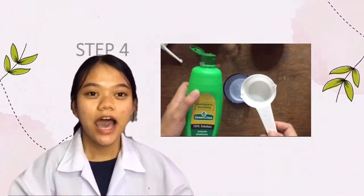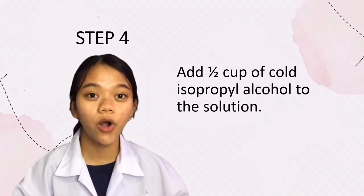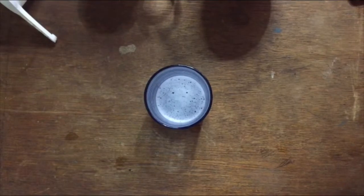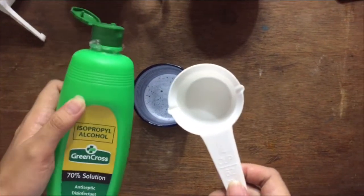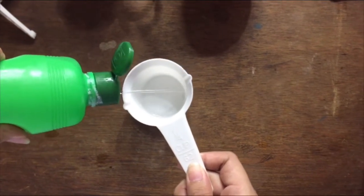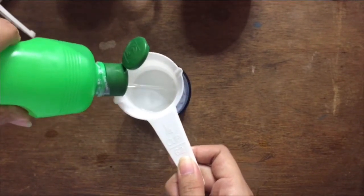Step four: add one half cup of cold isopropyl alcohol to the solution. We have here a one fourth cup measure, so we need to fill it twice to get one half cup of isopropyl alcohol.